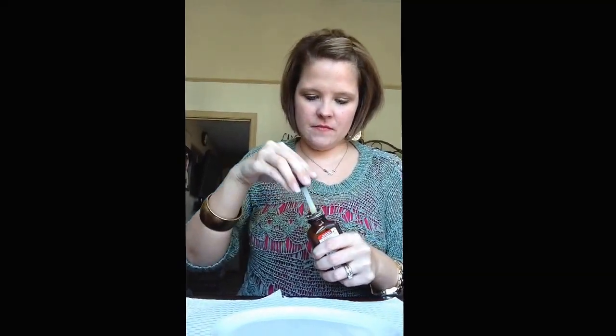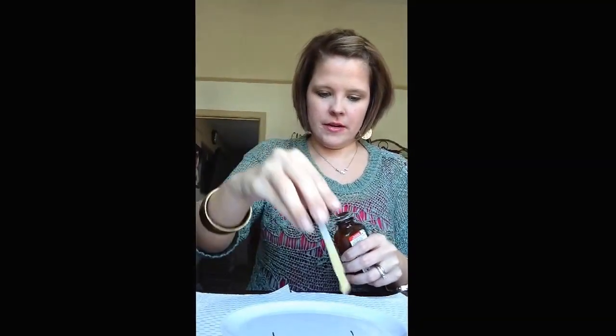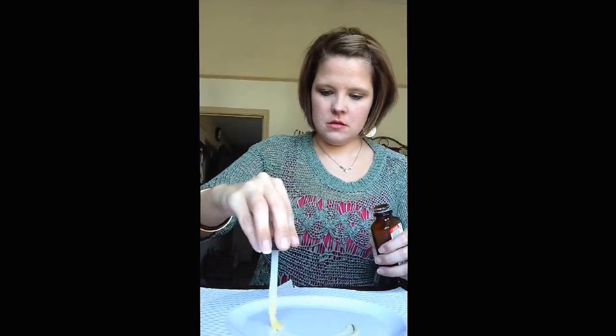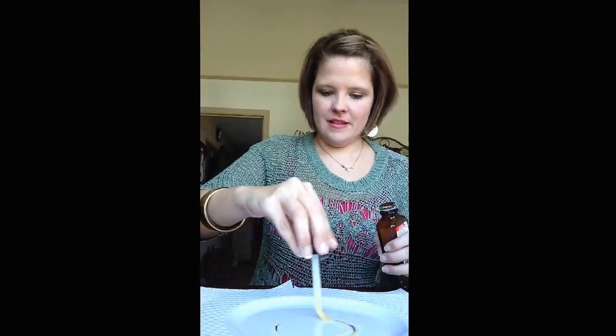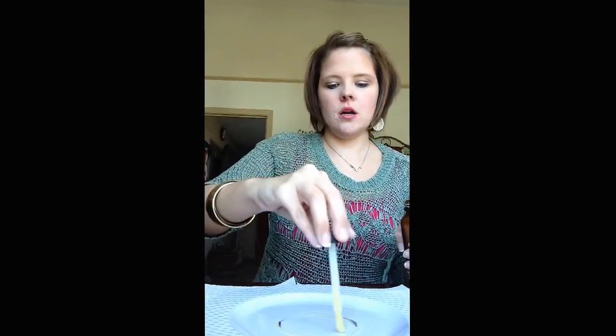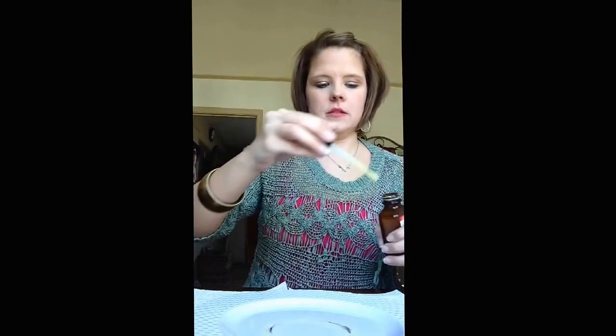I'm going to take this contact cement and spread it all around in a circle. With contact cement, you have to put it on and let it dry for 15 minutes. So we'll be back.